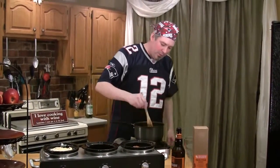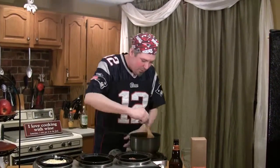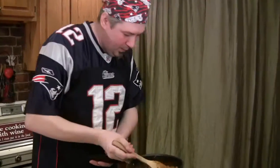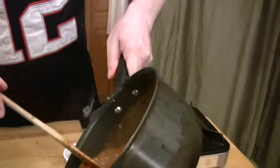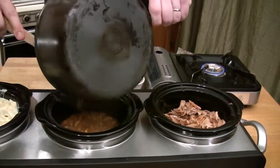Now that these beans are cooked out for that hour we talked about, I'm just going to add a pinch of salt. Look at how nice and thick they are. We're going to add them right to our third crock pot.